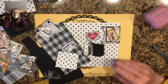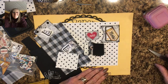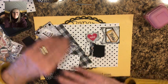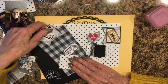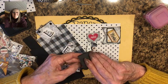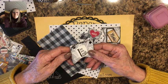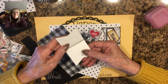Hi everybody, this is Pat in the paper closet, thanks for stopping by and watching the video today. I was fooling around making additional things for my mini album that we've been working on, and I decided to make some magnetic bookmarks and an altered paper clip. Here are the bookmarks — they have a magnet on the inside, these are tiny little magnets.